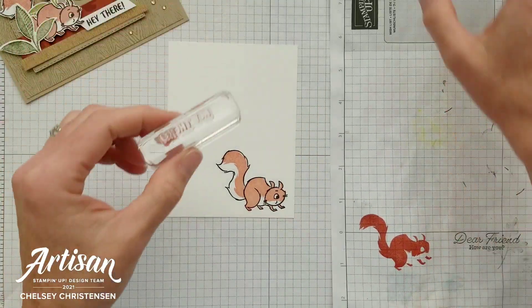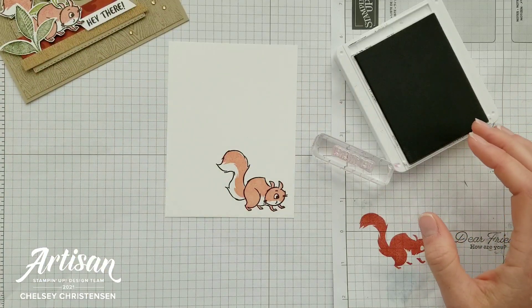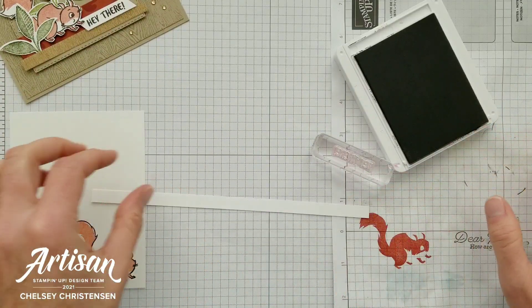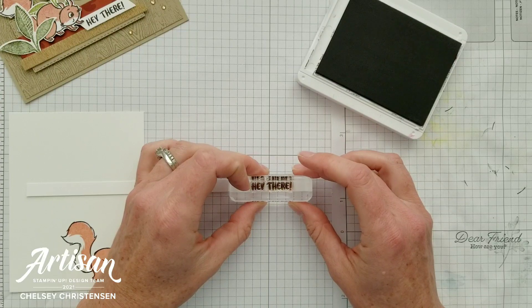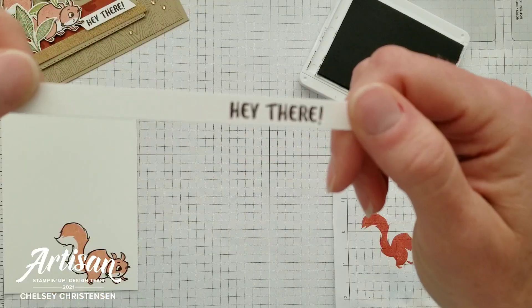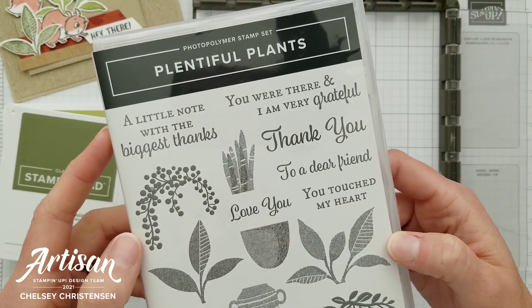For the greeting I'll use Early Espresso again. I've got the 'Hay There' sentiment and I'm going to stamp it on a strip that is one and three-eighths inches, then trim that down in just a minute. Next I'm going to use the Plentiful Plants stamp set to give me some fun leaf images so the squirrel has a little something to hide in.